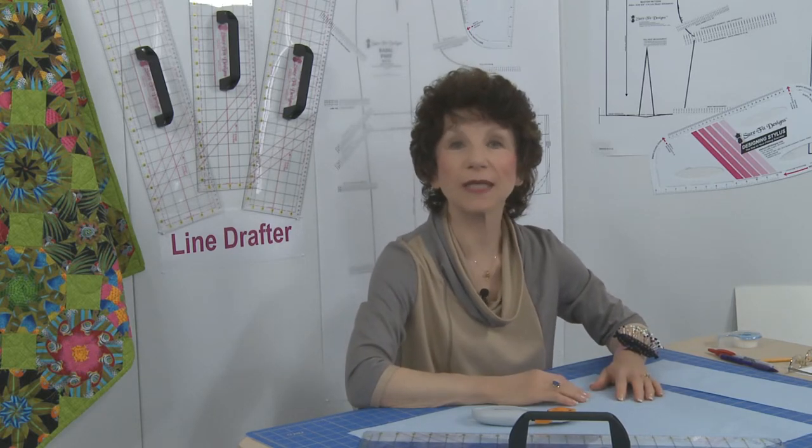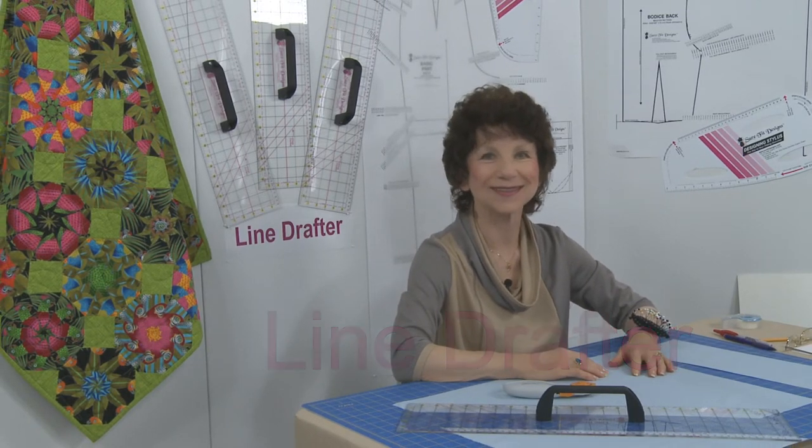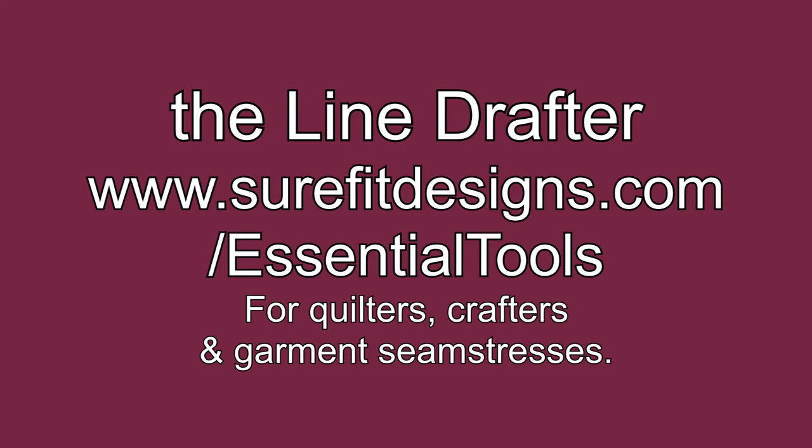Please join us in celebrating the release of the newest essential tool by Sure-Fit Designs — it's called the Line Drafter. Now that's a tool I can use! To obtain the Sure-Fit Designs Line Drafter, go to SureFitDesigns.com under Essential Tools. For international orders, see the destination links provided for a distributor in your area.